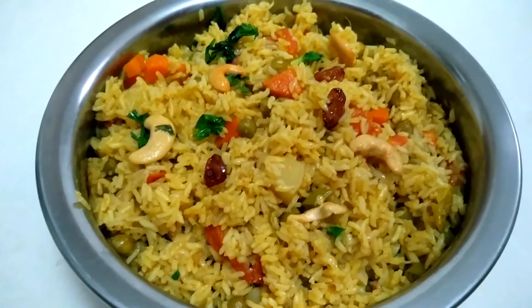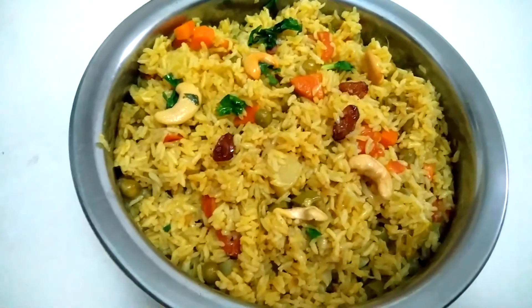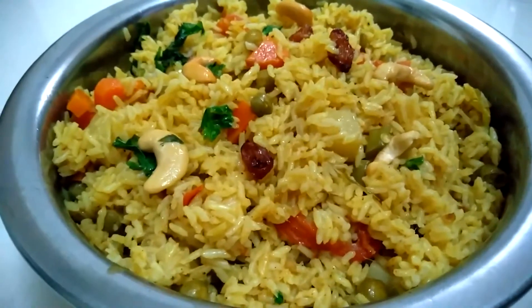Hi friends, welcome to Chinus Family Kitchen. Today we are making a vegetable biryani.